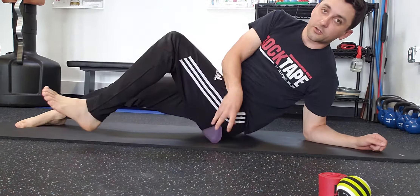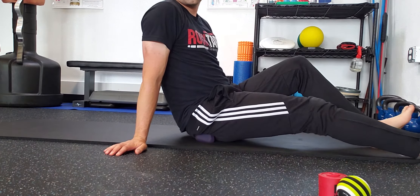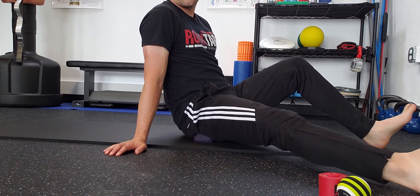If I want to get on glute medius, I'm going to do the same thing — get right in that butt, and then rotate my foot left and right.